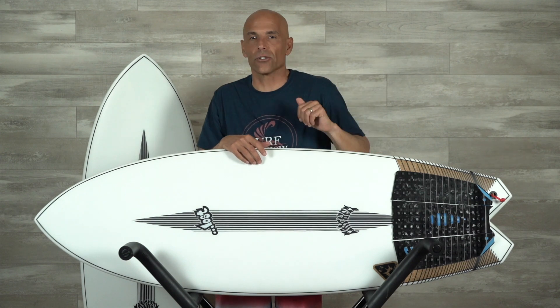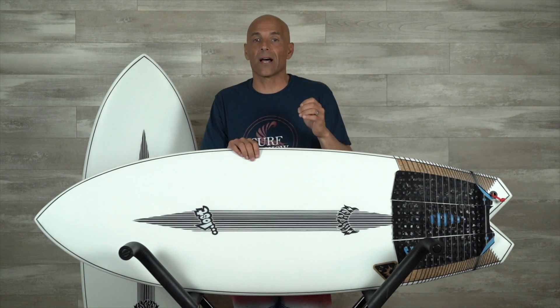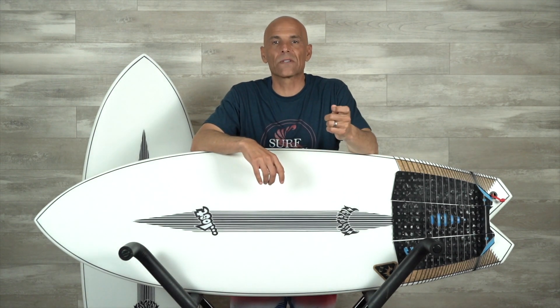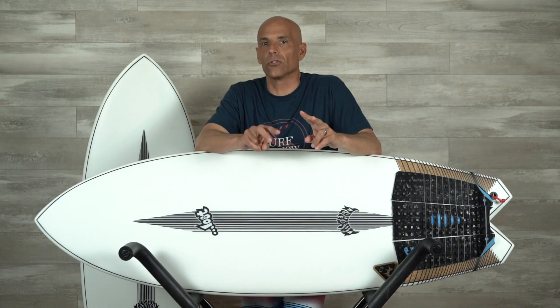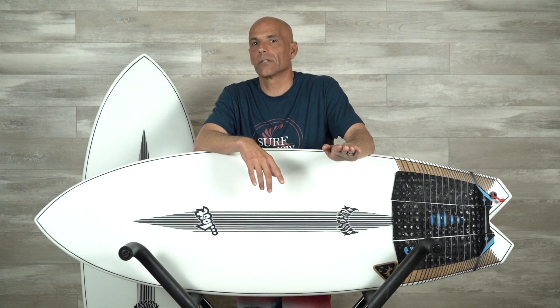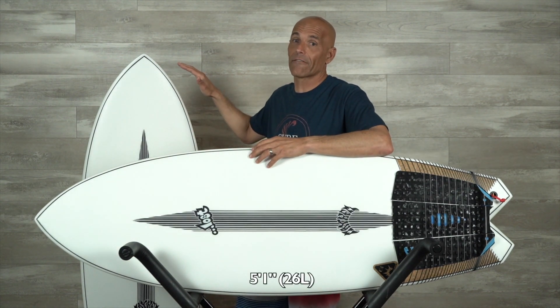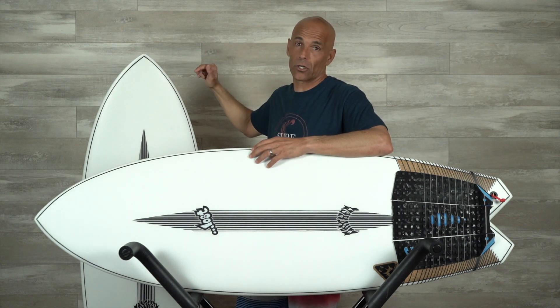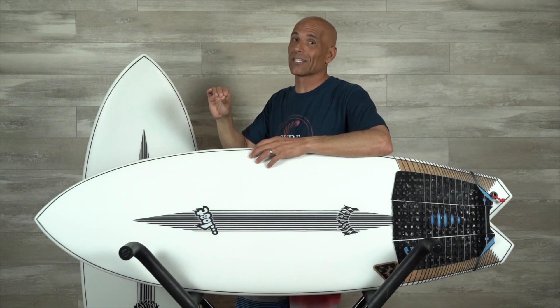As we dive into the attributes of the Hydra, I want to let you in on my process. I do my best to get stock dimension boards for reviews so that I have the same options you have. My process on the Hydra was looking at the stock dimensions on the Lost website, thinking about which two boards I want to grab. I see the 5.0 at 25 liters, the 5.1 at 25.5 — that's my liter range, that's the sweet spot.